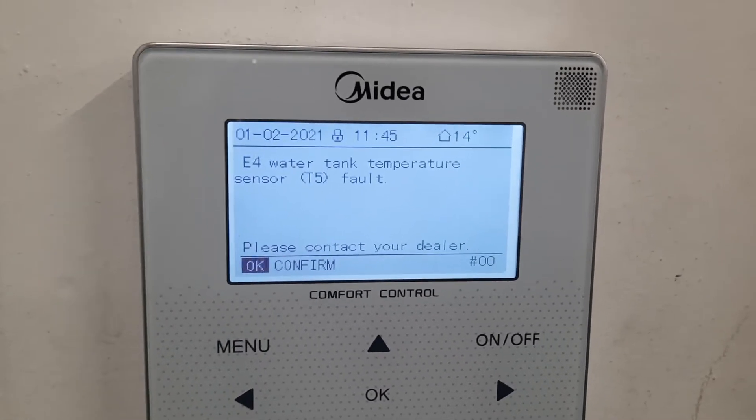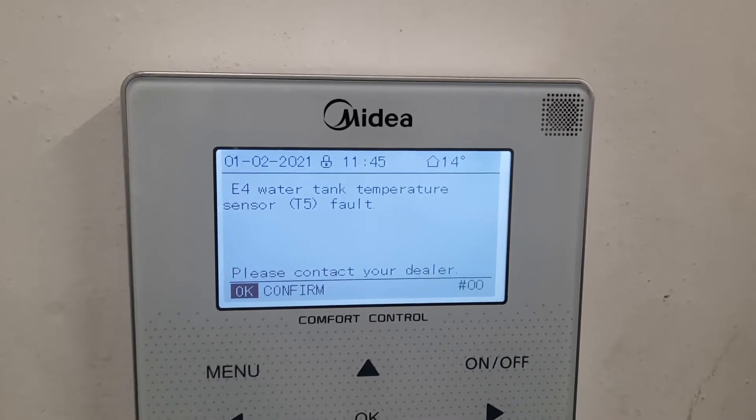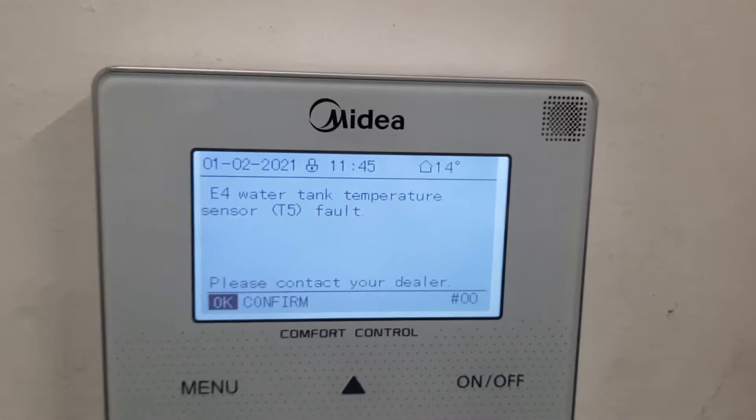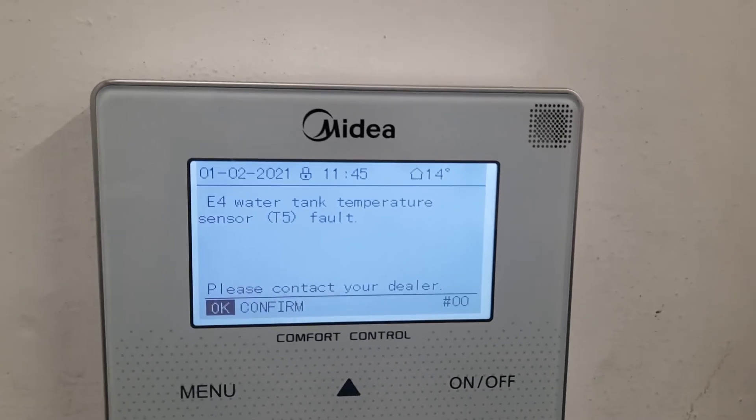E4 is the error — this is the water tank temperature sensor. Thermistor 5 is at fault, so the sensors in the outdoor unit — you would go to the outdoor unit and have a look.